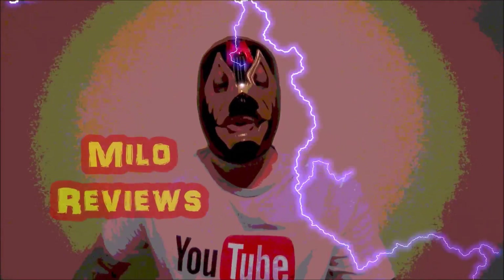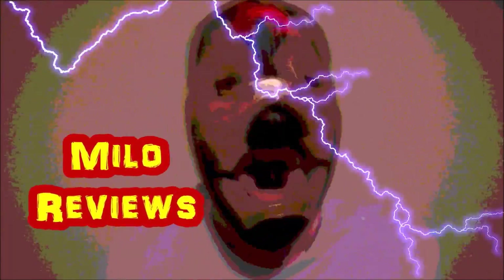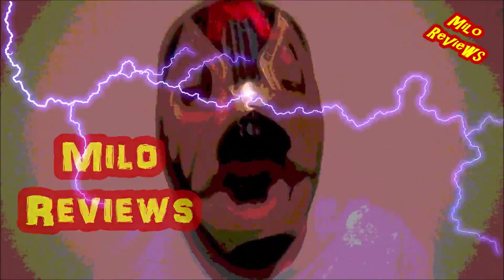Welcome to Milo's Reviews, with the reviews on your road! Today's review is over some more Halloween candy. I actually got this big bag of KitKat Halloween candy, and inside it has three different types of KitKats.